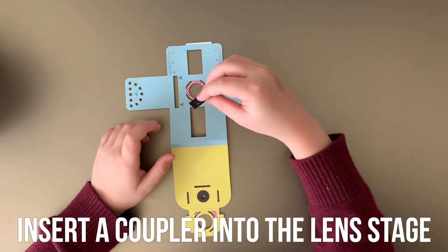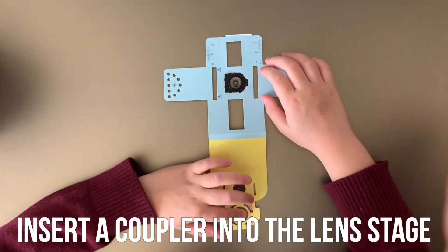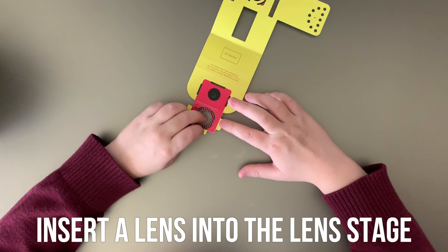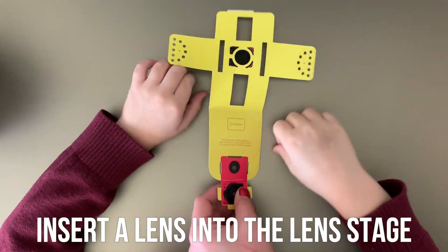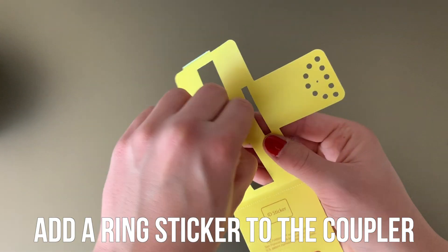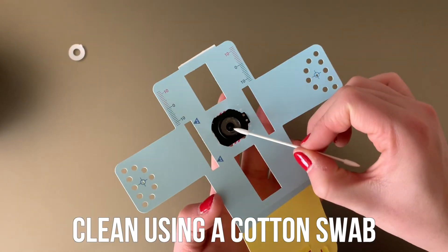Start by inserting a Coupler into the Lens Stage, ensuring that the dots match up. Then carefully insert a Lens into the Lens Stage — again, make sure that the dots line up. Next, add a Ring Sticker to the Coupler, peel off the white side, then stick on a Lens. Carefully clean this using a cotton swab.